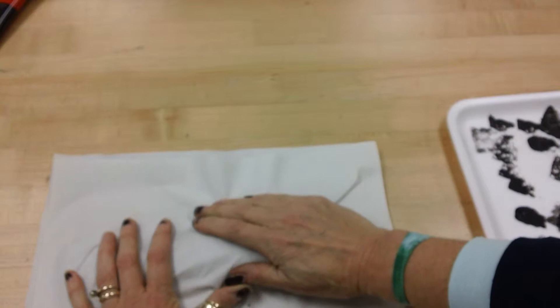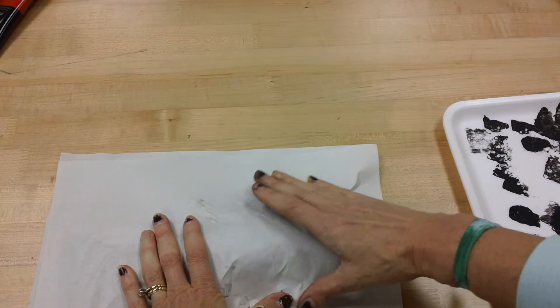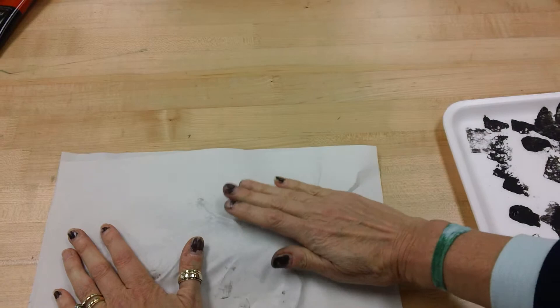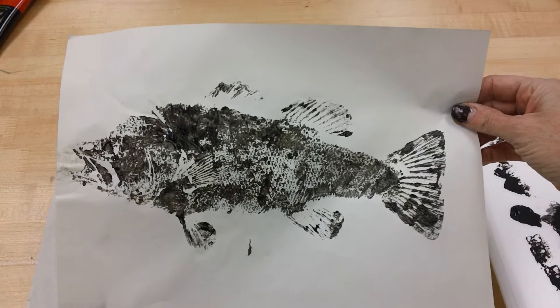Just like I'm wrapping the fish with this paper, I want to make sure — I don't want to rip the paper of course — but I want to press down on all the parts of the fish because that's going to get printed onto my paper. When I think I've done a pretty good job, I'm going to carefully lift it up and look, I did a pretty good job.